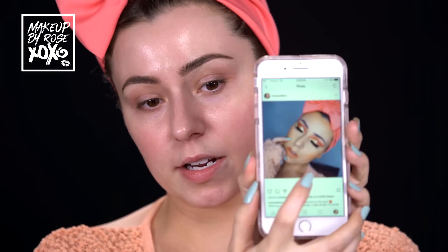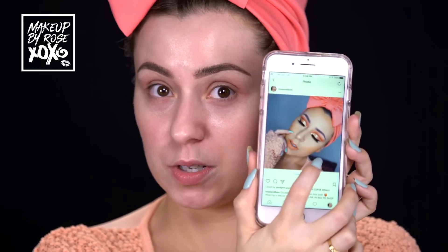Hey guys, welcome back to my channel! So today I'm going to be doing a really peachy look - hence all the peach everywhere. I actually did this look on the other day with all the new Colourpop Nectar Collection, and you guys really wanted to see me recreate this and film it. I got tons of requests, so let's just go ahead and start painting.